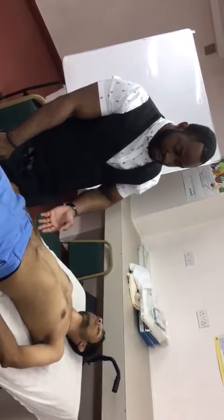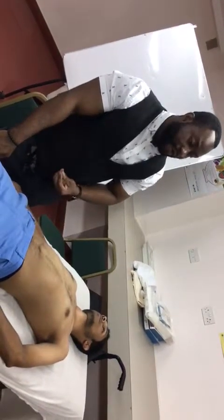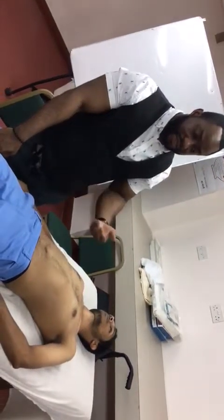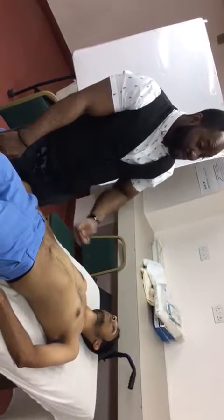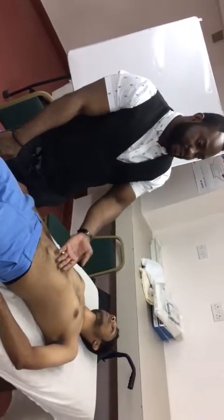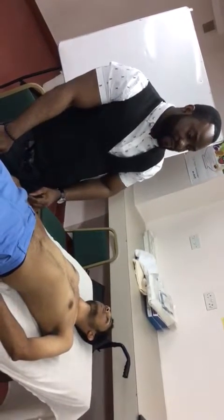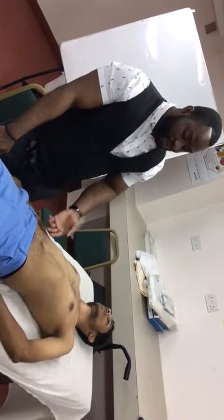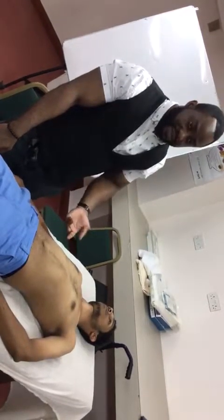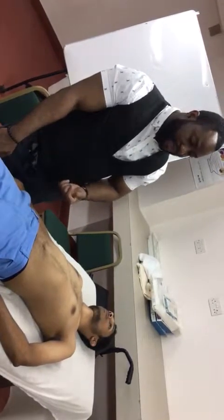I would like to finish my examination by doing a pelvic exam to check for any inguinal hernias. I would also like to do a urinalysis to check for blood and protein, which may suggest kidney problems. I would also like to check the blood pressure of the patient and check for any pulsatile mass in the abdomen to rule out an abdominal aortic aneurysm. As this is a male patient, I would also like to do a digital rectal examination and examine the external genitalia.